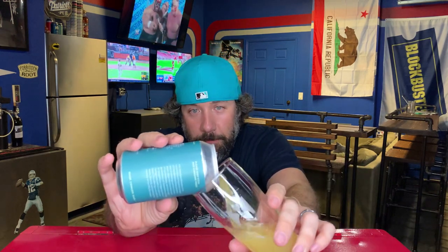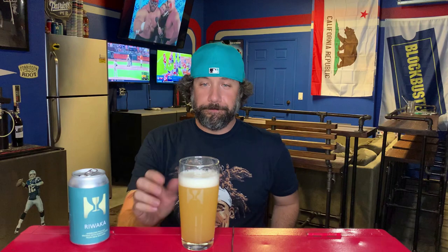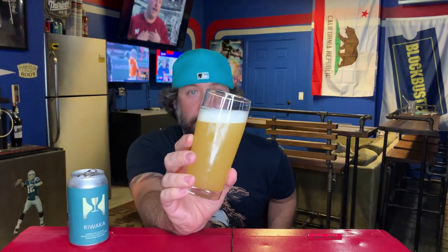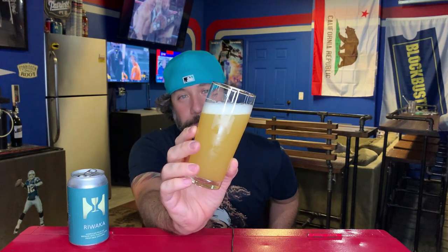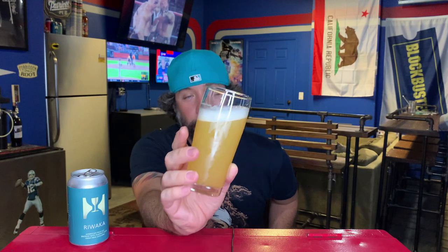We're using our Hill Farmstead glassware because beer tastes better in proper glassware. And this beer looks exactly like the last beer we had — Simcoe and Mosaic. I mean, just look at that thing. Wow. It's that hazy lemonade with a finger of bright white head, fluffy fluffy. It looks fucking amazing. These beers are just so sexy. Shaun Hill, you are a bad mother effer.